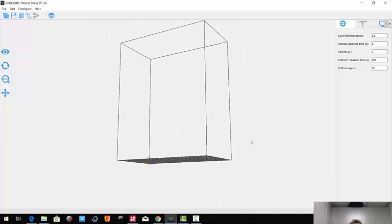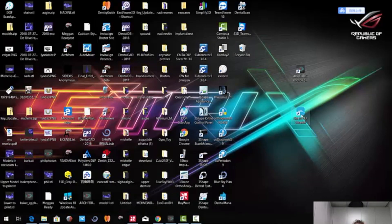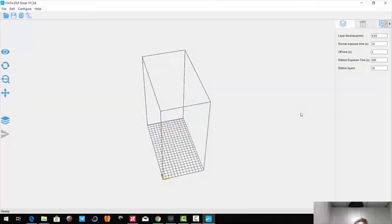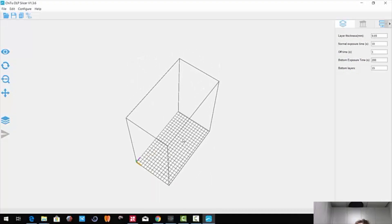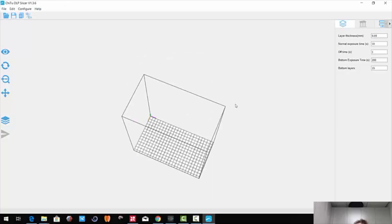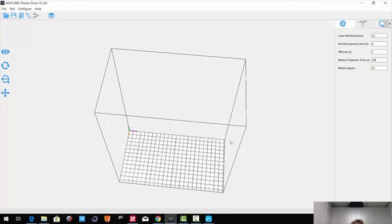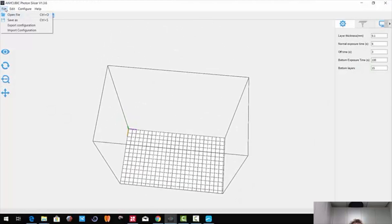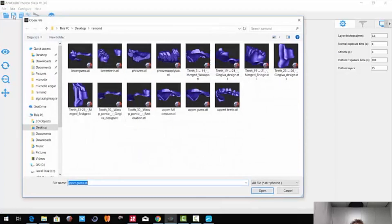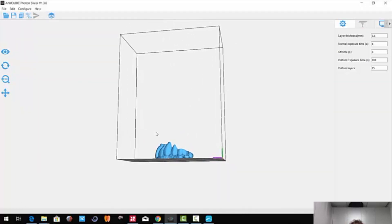I just want to go over a few basic things about the software. This is your build plate, and this is a version of software called Chitu Slicer — C-H-I-T-U Slicer — which is open source. So if you don't have an Anycubic Photon printer, don't worry — just download this and configure it to the size of your build plate. Let's go ahead and open that back up. We're going to import a file — we'll click open file and import some teeth for a denture. This is our teeth for a future denture that I'm doing.